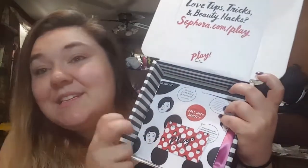The card is really cute this month — polka dots. I like the color red so that works for me. And this is the bag — look how pretty it is, so pink! It says 'A Change of Face.' I don't look at spoilers for this one, so I'm just going to pull everything out.